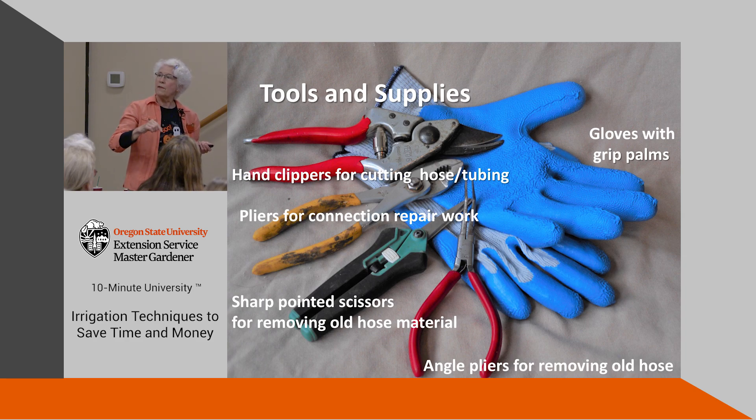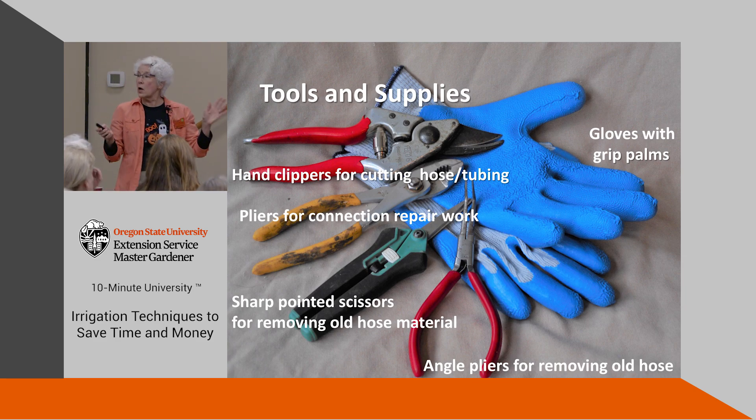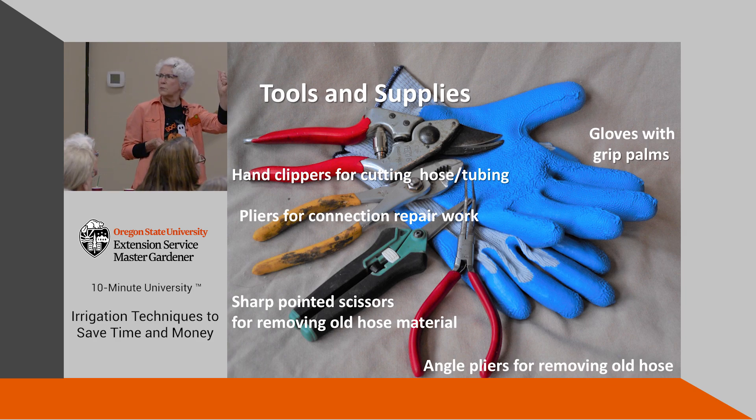We had half-inch, now we have five-eighths, and the fittings for half-inch are horribly difficult to get the five-eighths tubing into. The gloves with a rubber grippy palm are really good for putting systems together. Also, you need a place to store your pieces labeled and organized. At the beginning of each year when you're cleaning things up, put them back in order — you'll be ready for the next season.